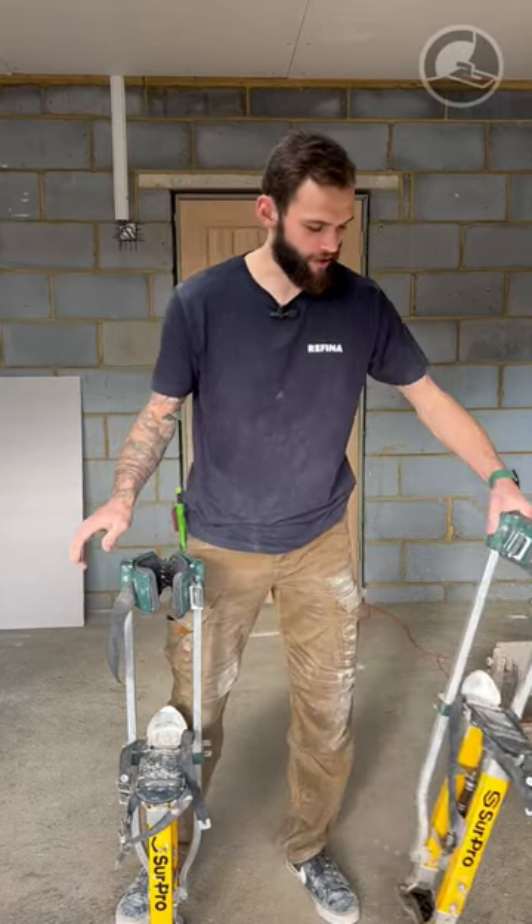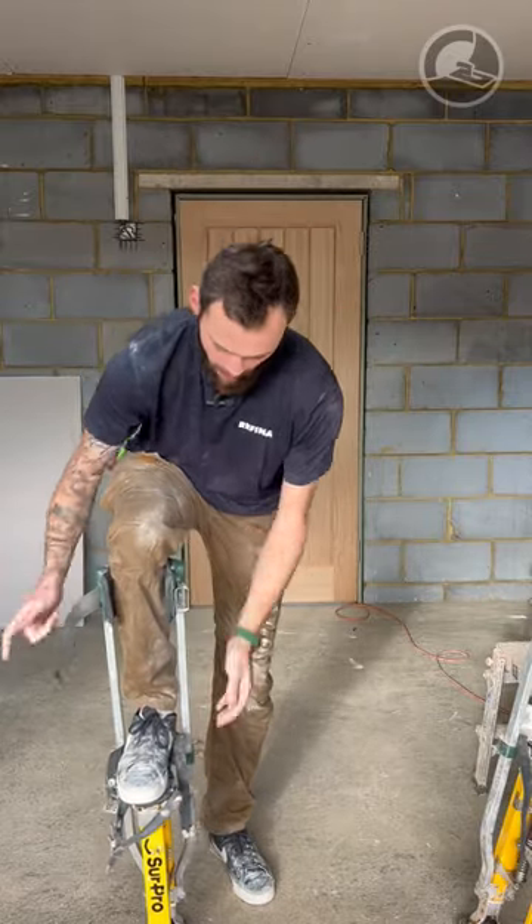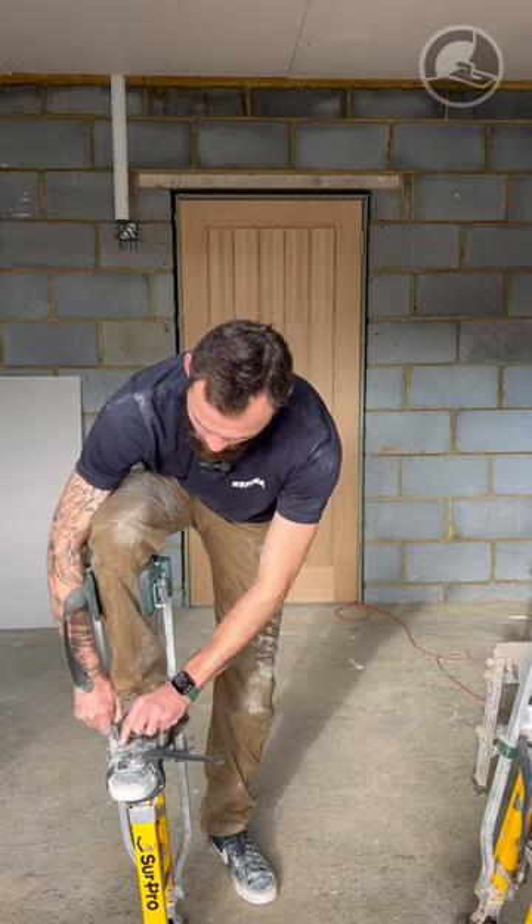How to put your plastering stilts on like a pro. First thing you want to do is get your strongest leg — the one you've got the most amount of balance on — and then completely strap that up like so.